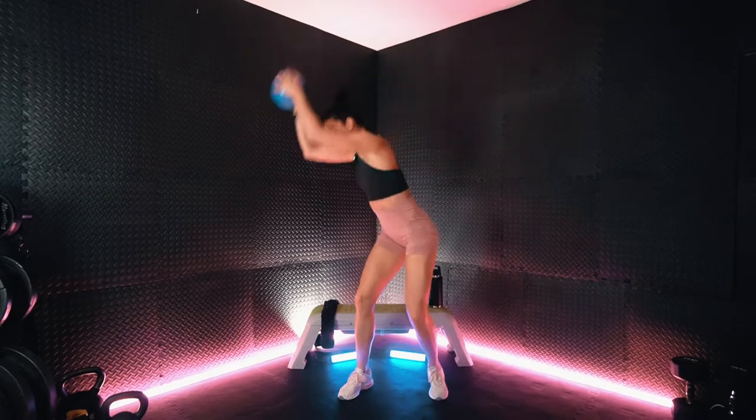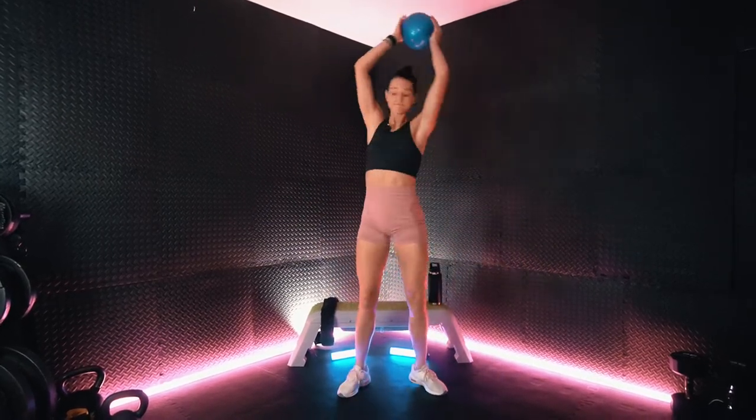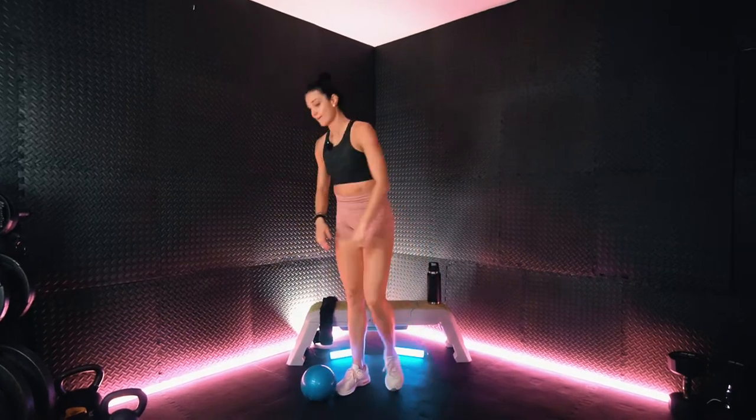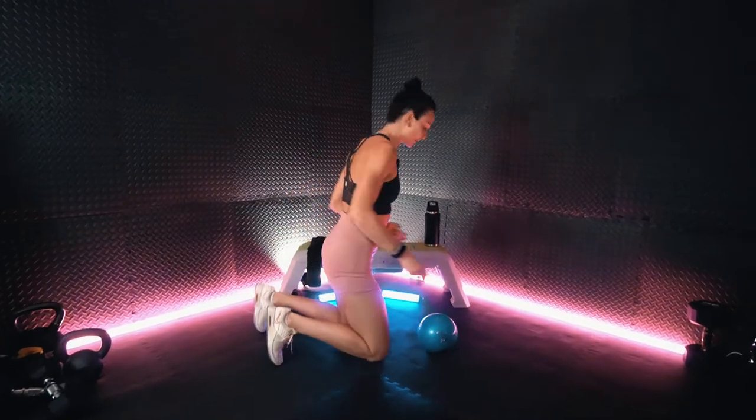Bring it all the way around top. Drop it down. Next we have our hands elevated plank.